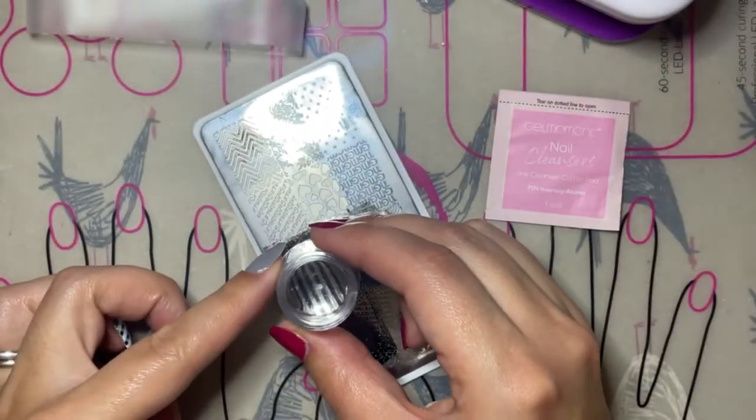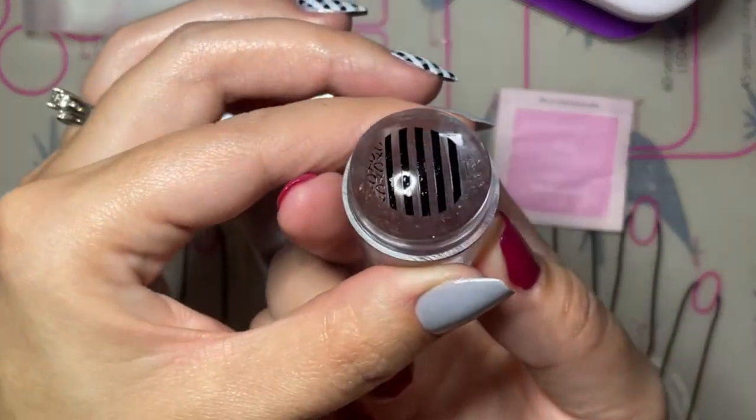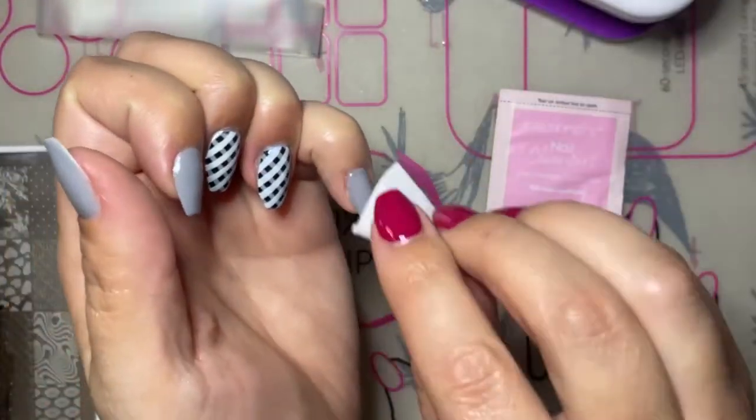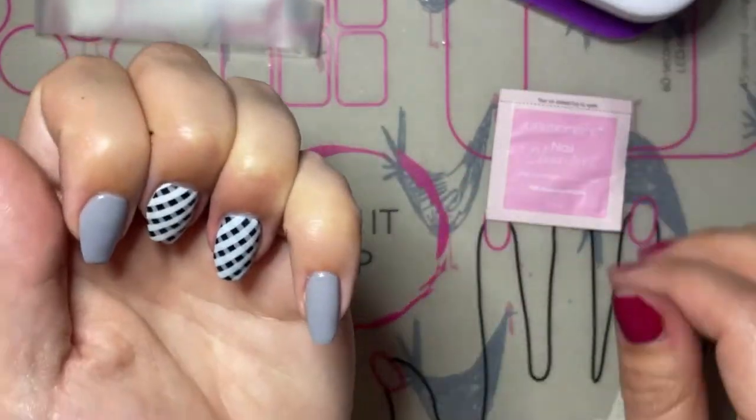The trick with stripes is to push your stamper directly down over it instead of rolling it. When you roll it, it can cause the stripes to distort and not be straight.